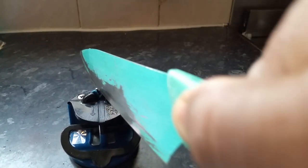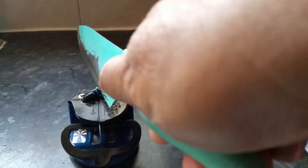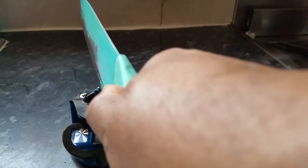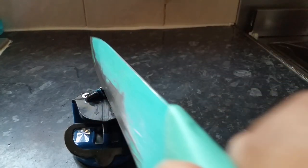Now, for larger knives, you need to do it slightly differently — a few times. Start at the bottom and slowly go towards the tip of the knife. Start at the bottom and go up. Give it a few times.